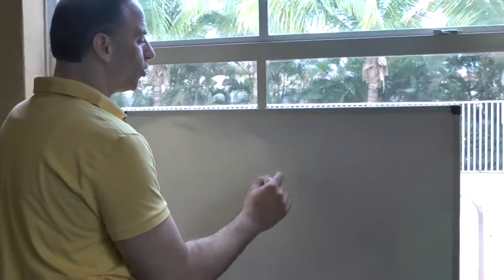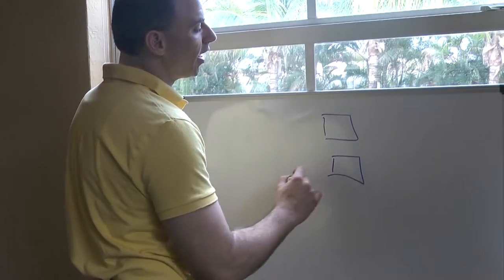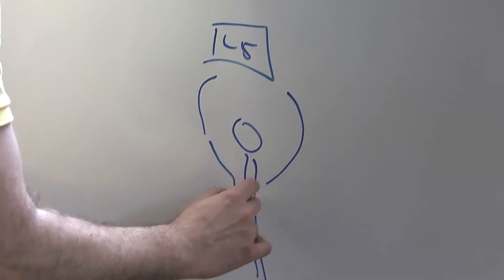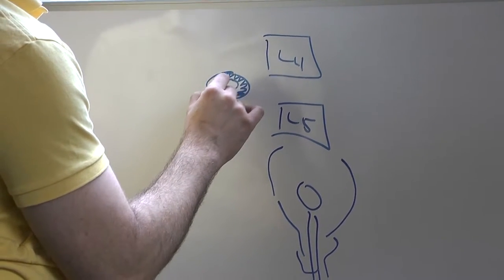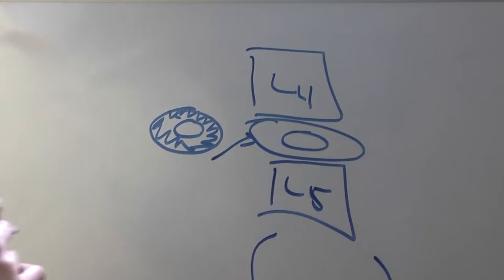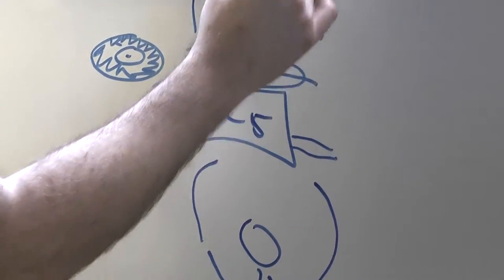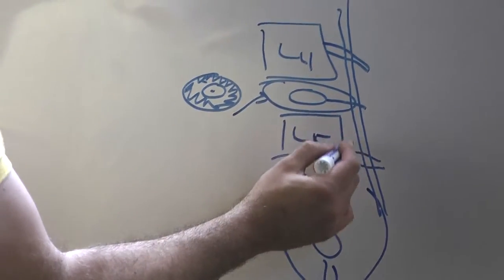We do know that the sciatic nerve can get pinched in three different places. The first place is between the bones of the spine — here's the bones, L4 and L5, and here's the pelvic area. The disc is like a jelly donut sitting right in between these bones. Doctors see on MRI that the jelly on the inside bulges out and presses on the sciatic nerve, which comes right off of these roots in your back. The sciatic nerve is like a long garden hose, and it can get pinched right here from the disc.